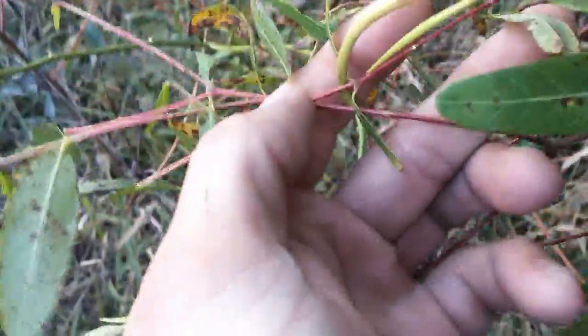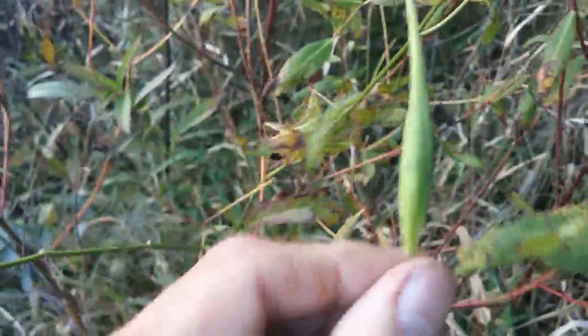Here on this dogbane we have the typical seed pods. Again, those red stalks we talked about. The seed pods can be very thick like this one, or long and thin, but they're still dogbane. These would be a good way to identify dogbane in the winter after it's lost its leaves — by these seed pods sticking up.